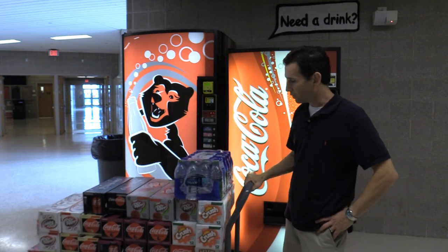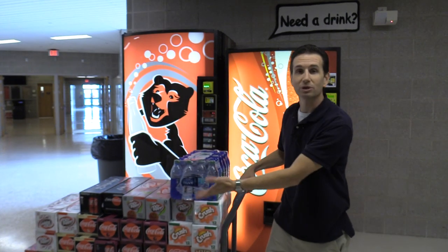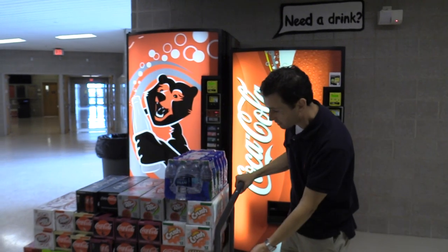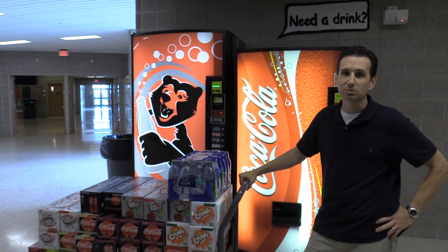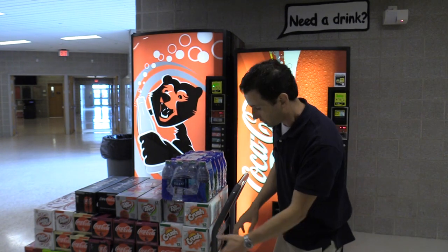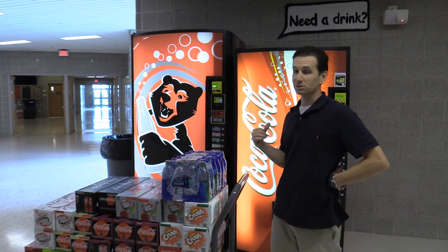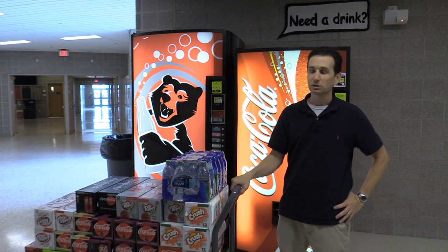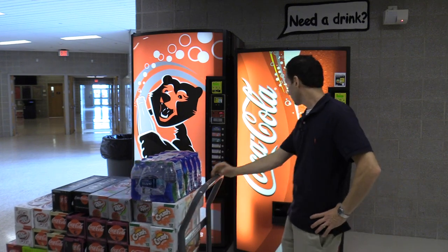Six of those columns are in the back and six are in the front. When you're loading up your cart, load the drinks that go in the back columns on top of the cart because you're going to need to get to them first. Load the back columns first, then keep the drinks for the front columns at the bottom of your cart. That way when you get to the machine you don't have to move drinks to get to the ones that need to go in the rear columns. This machine is completely empty — it's in a high school and I had it turned off for the whole summer.